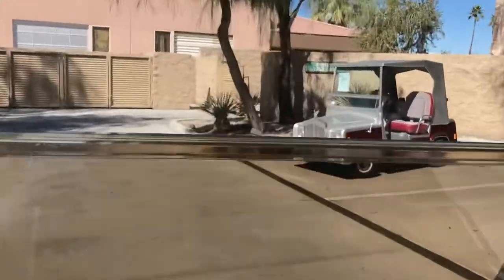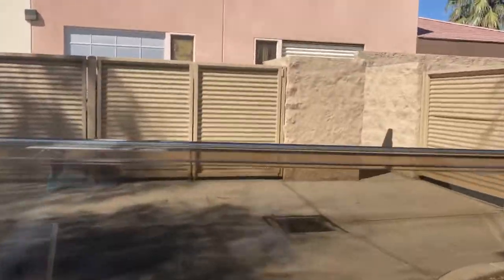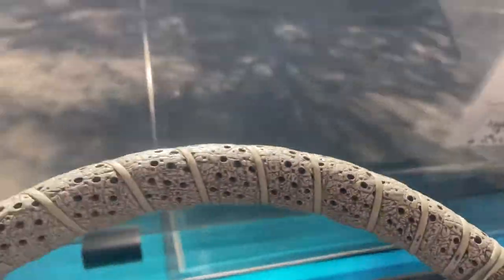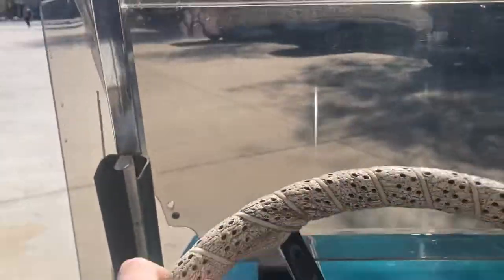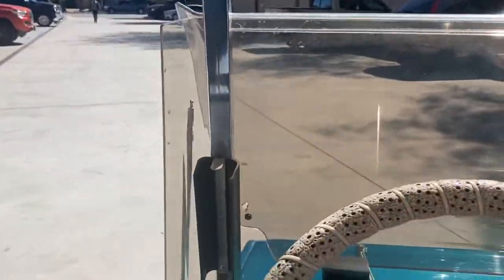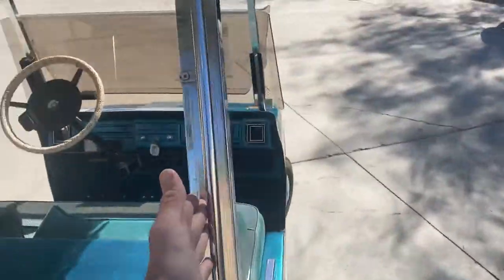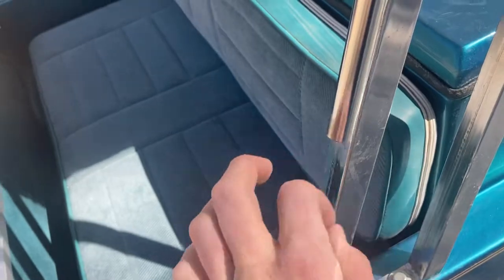Those are actually your tee dispensers — I'll show you those. Flip it into reverse. Those are actually your tee dispensers right here. You can put your golf tees in the top and then pull them one by one out the bottom.